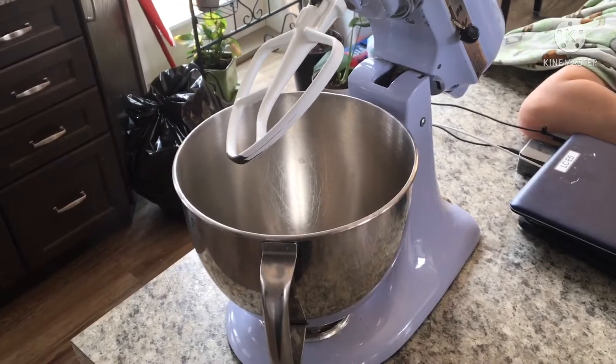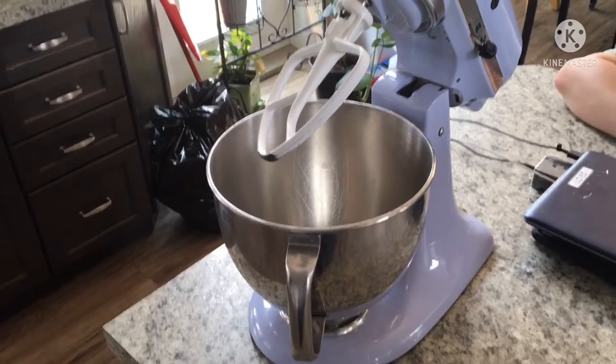Now the first thing you gotta do is get a great big mixer, because we're gonna be mixing a lot of things and all this stuff is gonna be pretty hard to mix by hand, so I recommend you do this. Now you wanna set your oven to 350 degrees Fahrenheit and on bake.